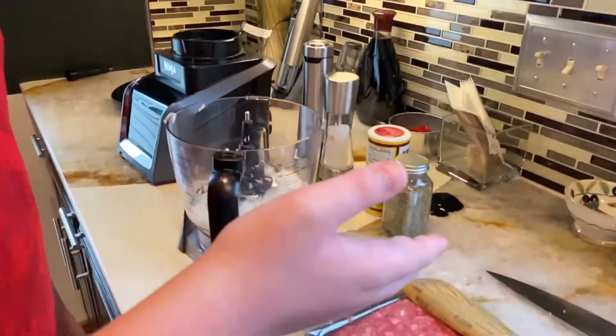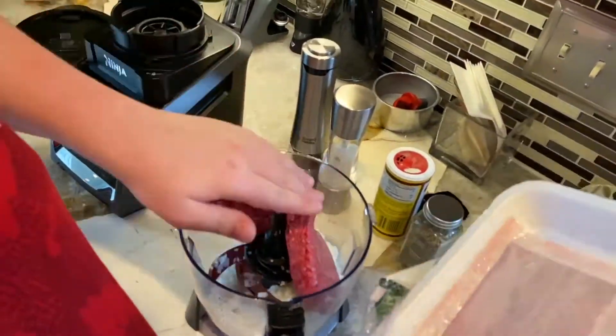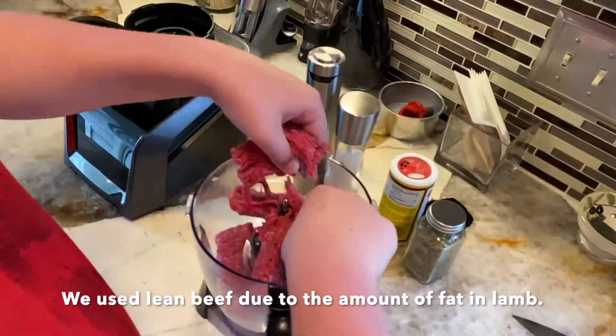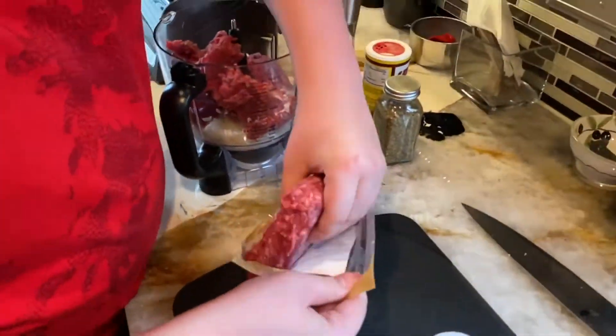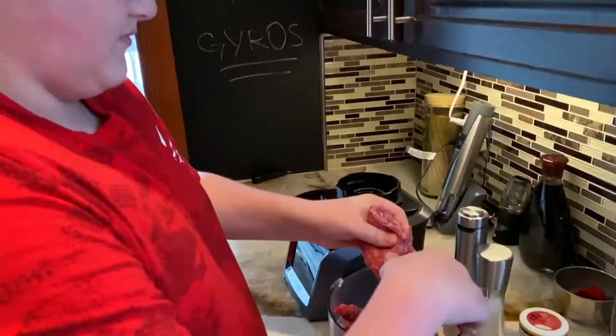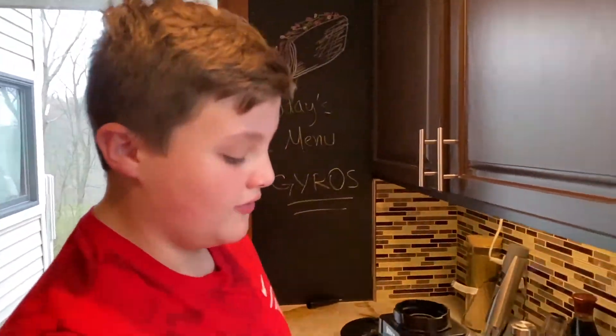So now we're going to be putting our ground lamb and our lean beef in. So now we're going to be putting all of our spices in.